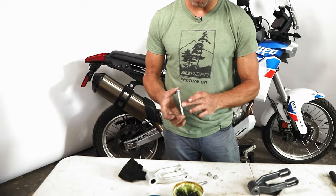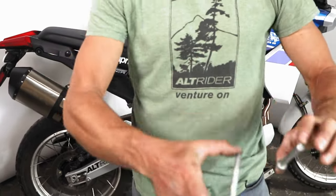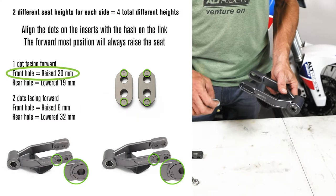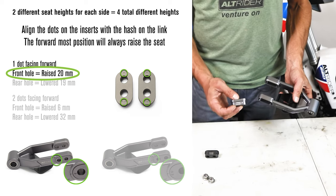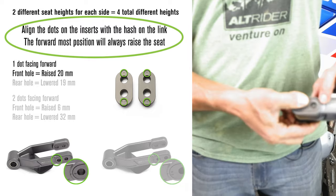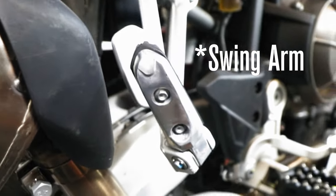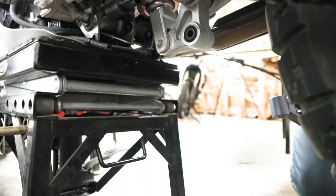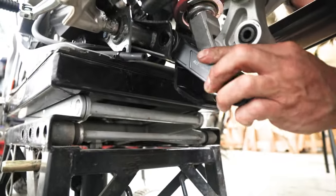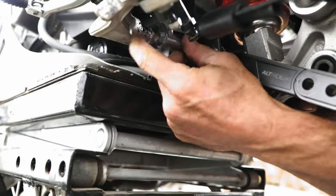Our bearings come pre-greased with a cage holding them in place, so you don't need to worry about the needles. Just put a film of grease along the outside — no need to worry about the inner diameter because we'll grease the pivot bolts. Pop the bushing right in and set it in the center. The pivot bolts are nice and clean, but check for oxidation. Keep a little film of grease on the pivot bolts. There are two differing lengths — the longer one is for the rear and the shorter one goes in the front.